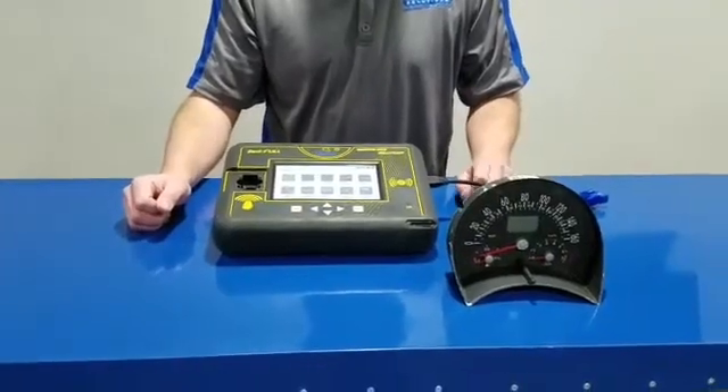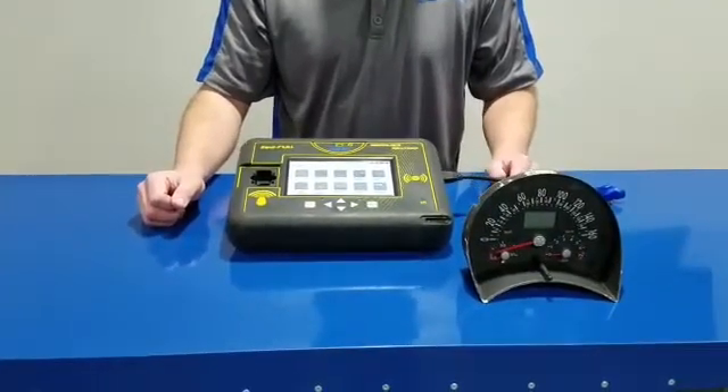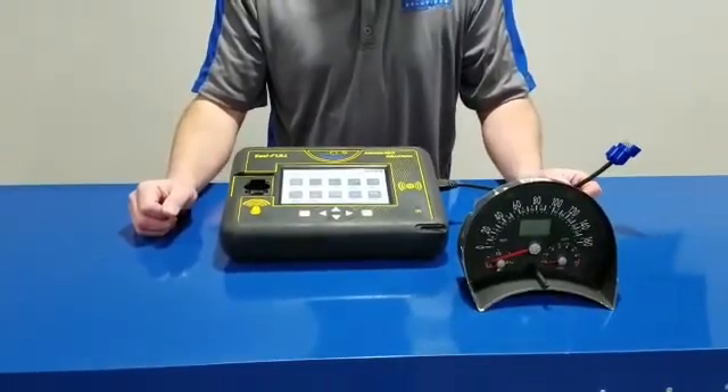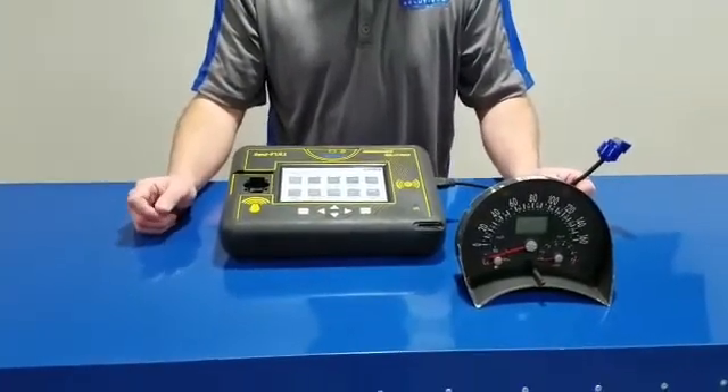Hi guys, this is Kim Dab with Intelligent Key Solutions. We are going to show you how to use our tool to make the 2000 to 2005 Beetle in circuit.